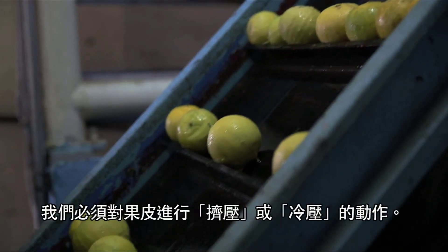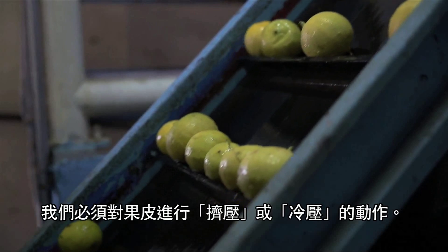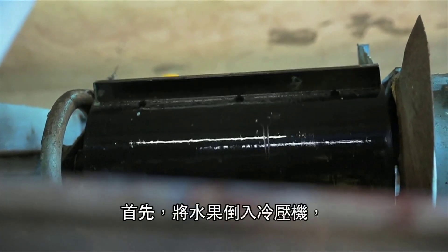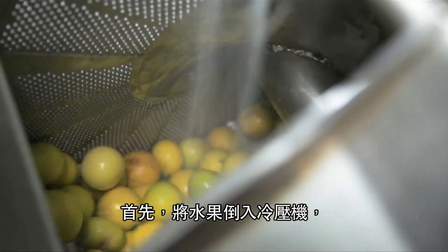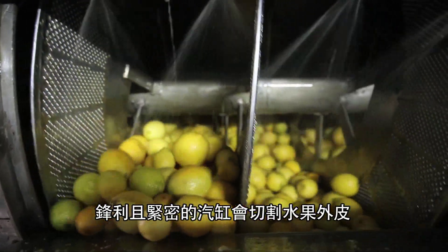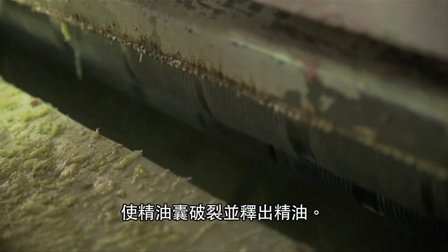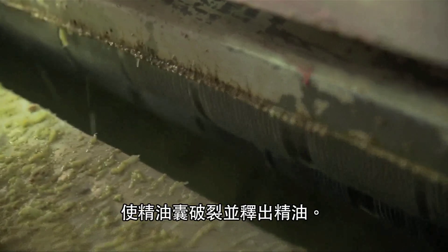To collect this oil, the fruit rind undergoes a process called expression or cold pressing. First, the fruit is packed into the cold pressed machinery where it passes across sharp rasping cylinders that cut up the surface of the fruit's peel. This causes the essential oil sacks to burst and release their contents.